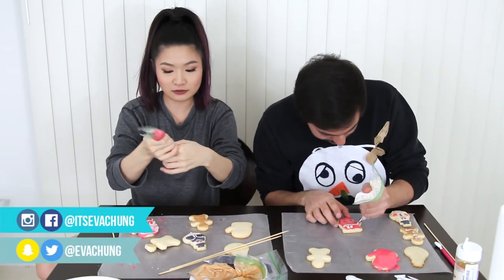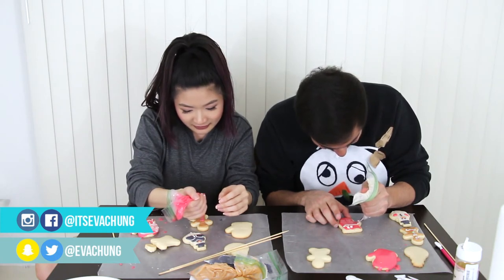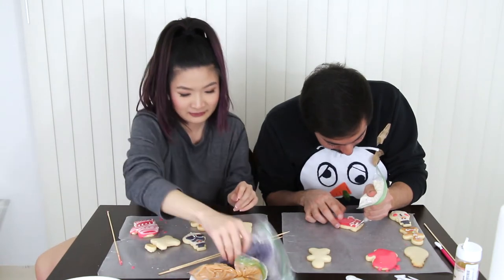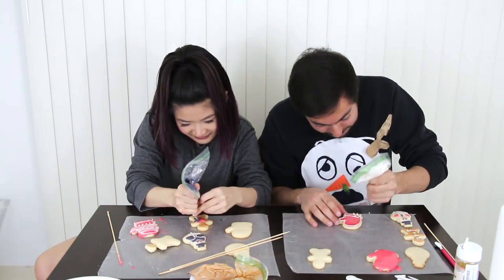Your gingerbread man looks so cool. I like your glove. Mine looks so stupid. Your gingerbread man is so cute. Stop, you can't use my design. Do we have blue? Make everyone look super dapper. Don't believe in my dapperness? I don't believe in my dapperness. I need — yo, we got 20 seconds. Oh God. Time's almost up. I can't do anything about it. Fill it in.